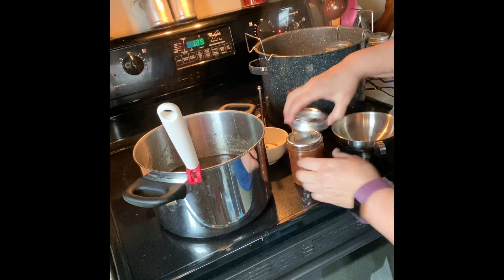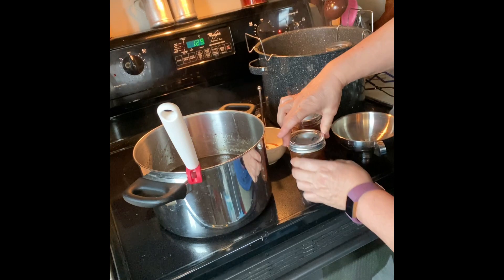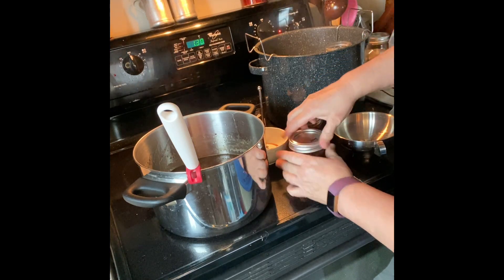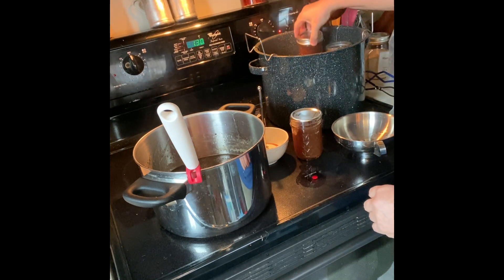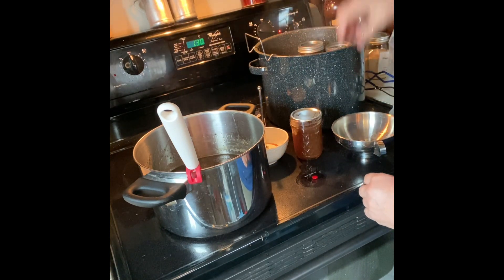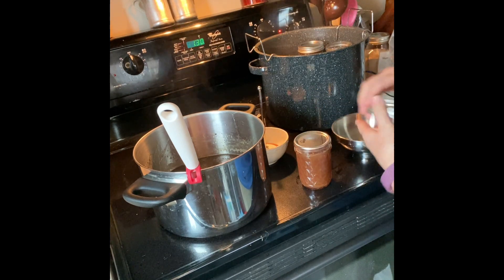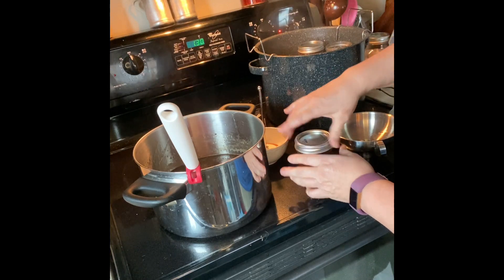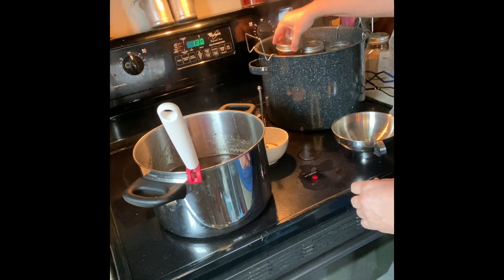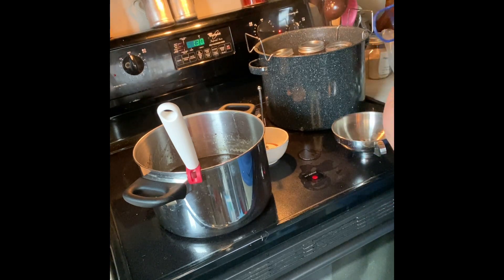And like I said, I'm using the Denali canning lids — I've had good luck with those this year, much better than with the Ball. You want to do it finger tight; you don't want it real tight. You don't want it too tight because you want any air bubbles in it to be able to escape.